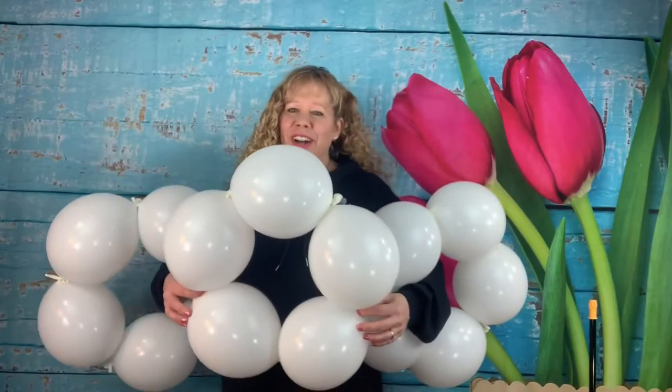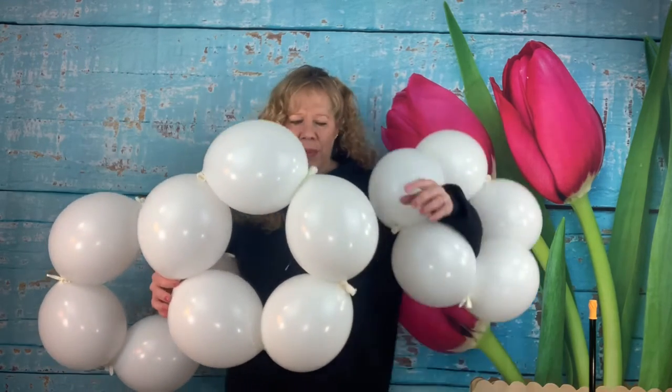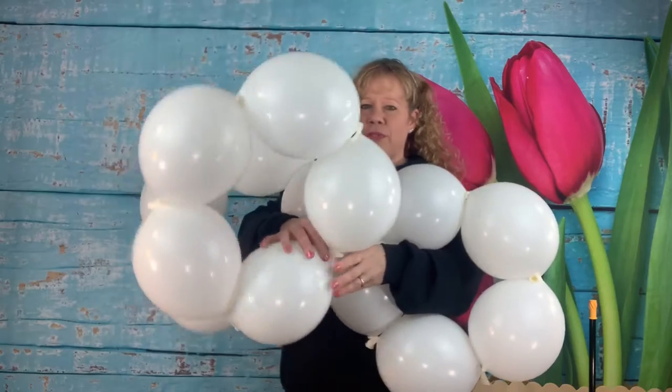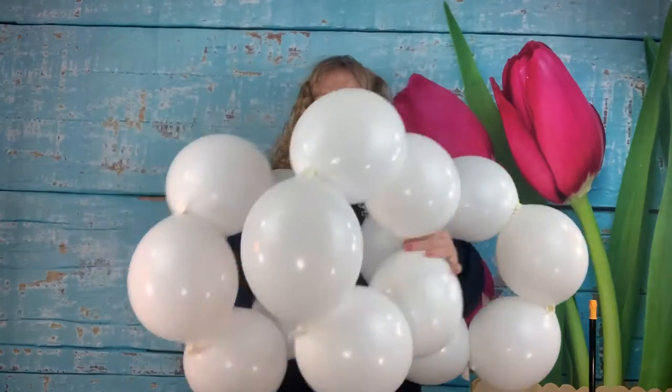Let's start our cake with three sets of five 11-inch white round linking balloons. You want to inflate these to about an 8-inch size, which is about the size of your head. Inflate five and tie all the ends together to make a ring, and do that three times so you need three sets.